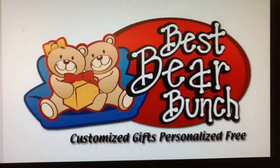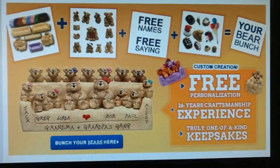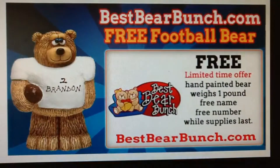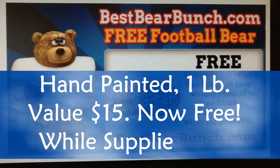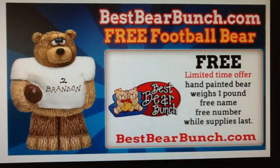In addition to many ongoing deals that include a free shipping offer, you can get a free football bear figurine. This hand painted figurine valued at $15 weighs over a pound. You can also add a name and a number free of charge, while supplies last.